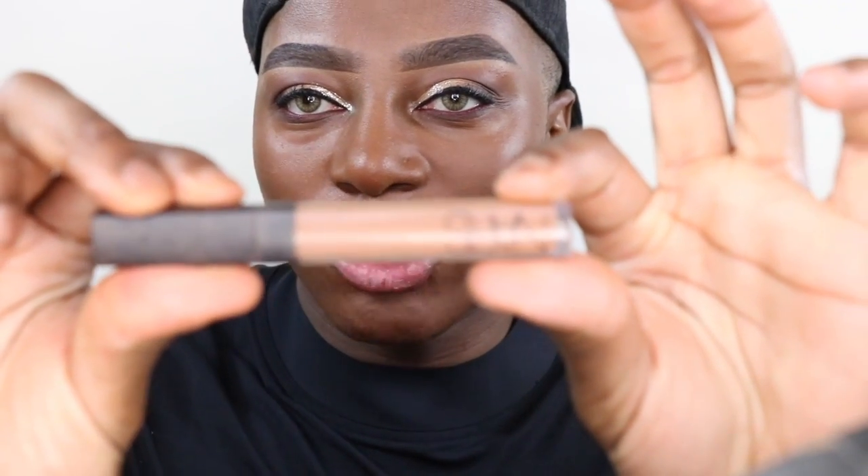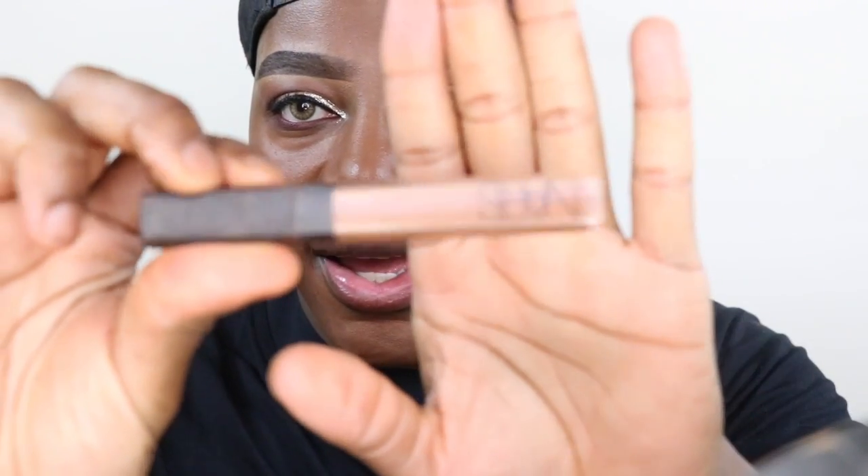I'm going to use the NARS Radiant Creamy Concealer in Cafe under my eyes. I normally layer concealers, so this isn't a new product, but I just love the way it looks under my eyes — it's also great at covering darkness.